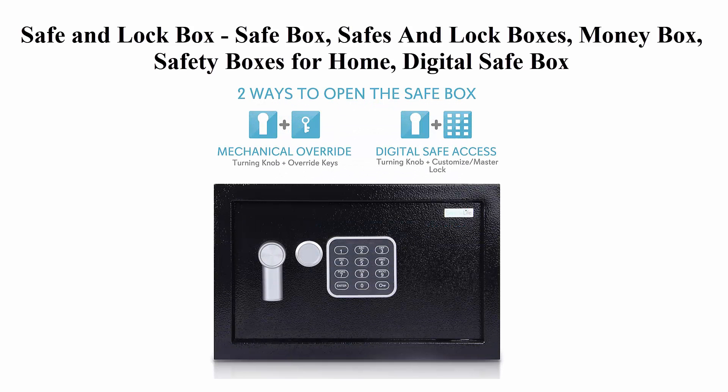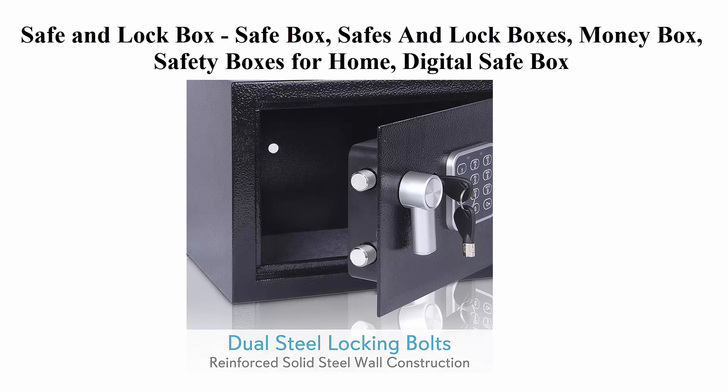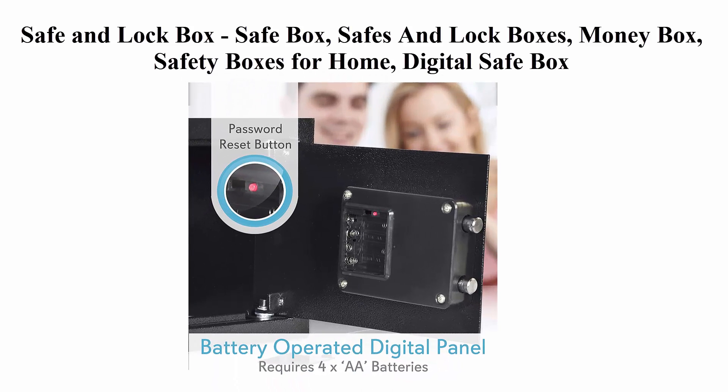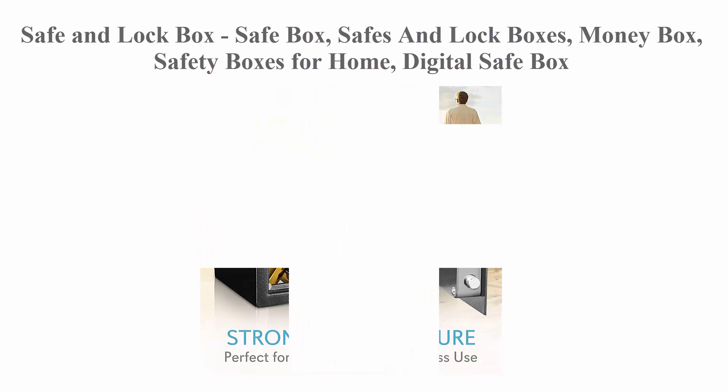Strong and secure: the safe box is made of reinforced solid steel wall construction. Dual security steel door locking bolts and a corrosion- and stain-resistant powder coat finish keeps the drop box safe. Easy to access: the safe document box gives you easy personal access to your valuables with the mechanical override function. The safe lock box includes two keys for manual access. Easy to install: the home safe box has pre-drilled holes for wall or floor mounting.